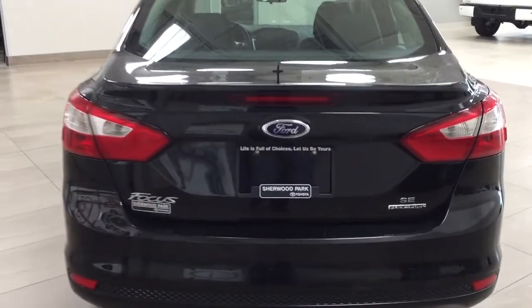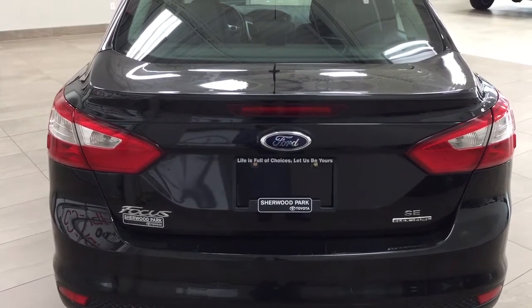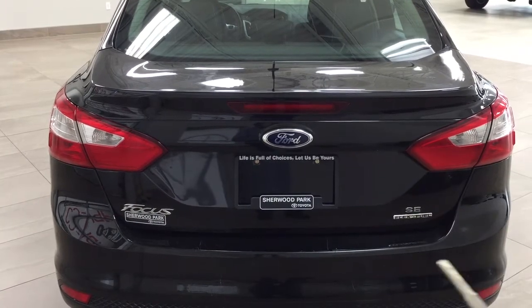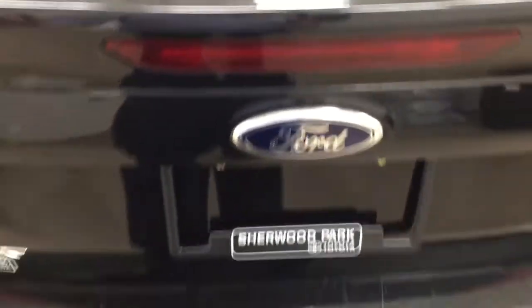Finally, we'll take a look at the rear cargo area and trunk. The SE model has a keyless entry system and automatic trunk release. On your key fob you have your lock, unlock, trunk release, and panic button — double click the trunk release and it opens right up. If you need additional space you can fold down the rear seats, and underneath the floor you'll find your spare tire along with your jack and tool kit.